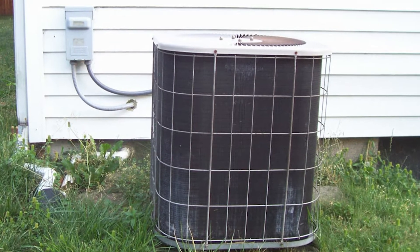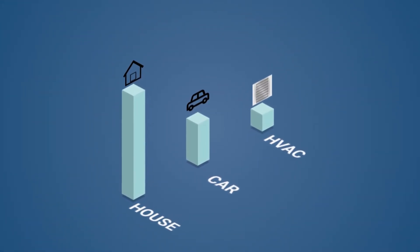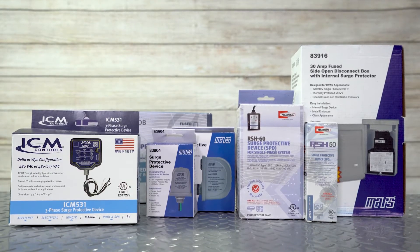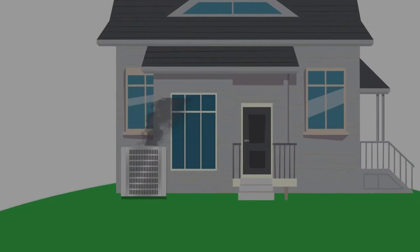Most homeowners' third largest life expense is their HVAC system. Having surge protectors installed could save expensive equipment from electrical overload damage due to lightning strikes, disruptions in the power grid, blown transformers, and more.